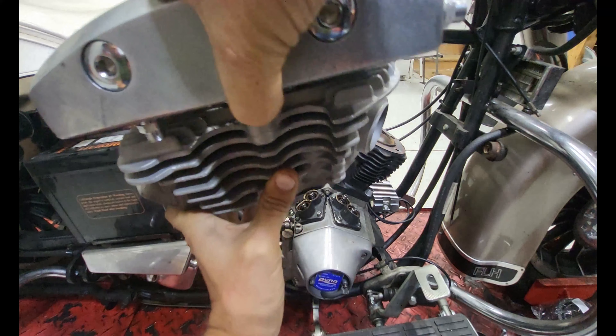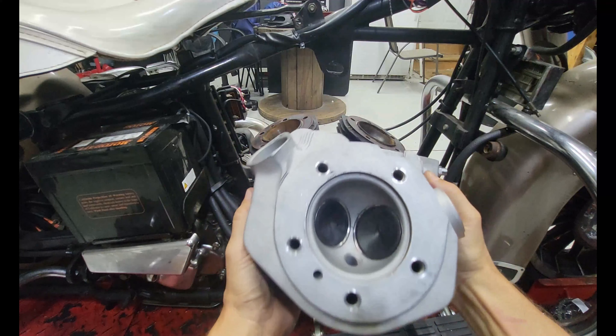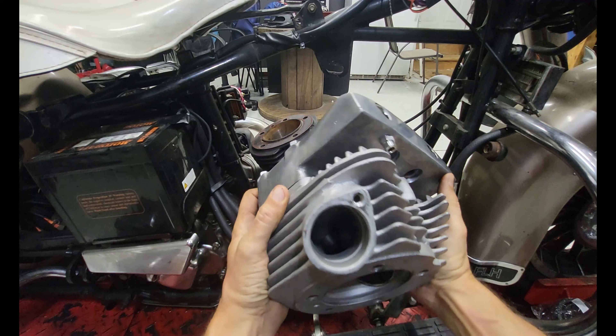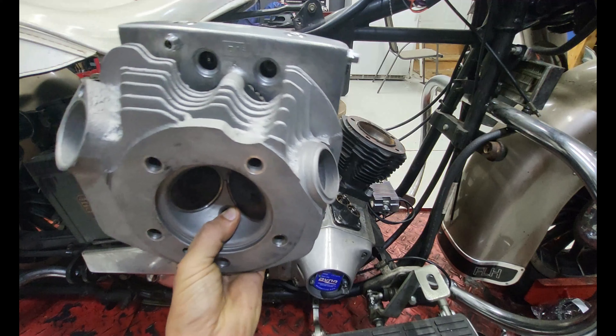You leave your rocker box on, lift up - you might have to whack it with a hammer a couple times to break your seal and it pulls right off. But now let's look at this head. That is beautiful - brand new valves, new seats, new guides. I don't know about y'all, but this does it for me.